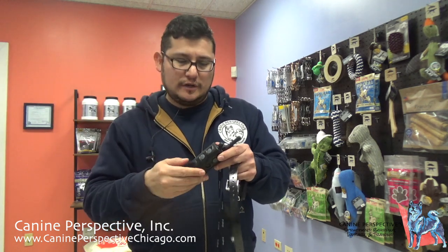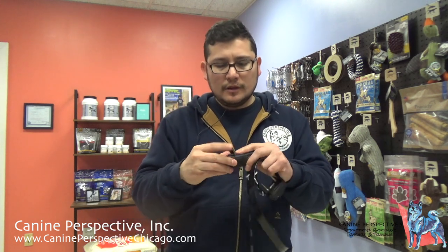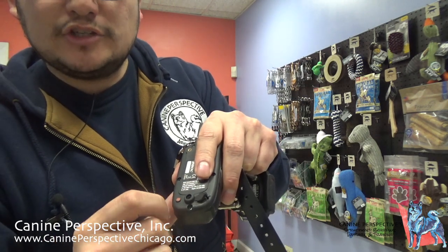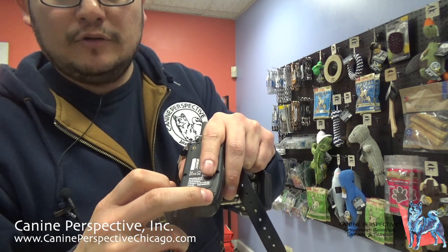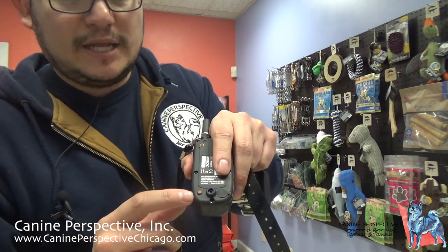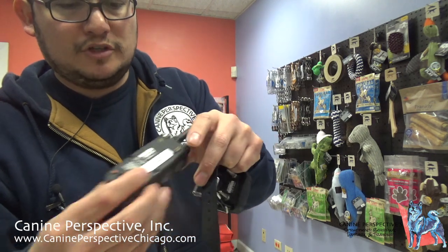The dial goes from zero all the way to 127 and all the way back down to zero. It's a very nice smooth transition when going from low to high. On the back there's a tab and a red dot — the tab is where you connect the charger. You want to make sure it's completely closed if you're going to be around water or rain. The red dot is a magnet that helps turn on the collar.